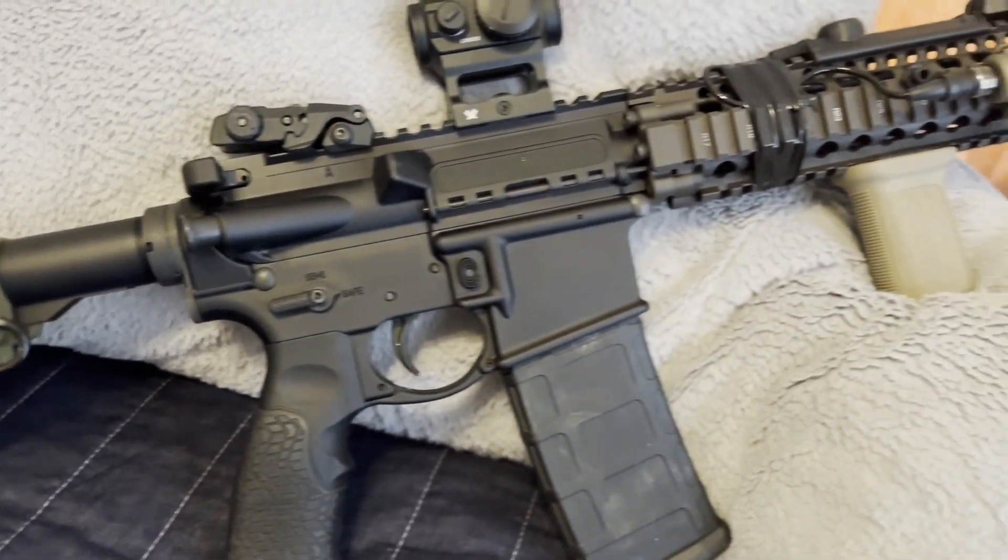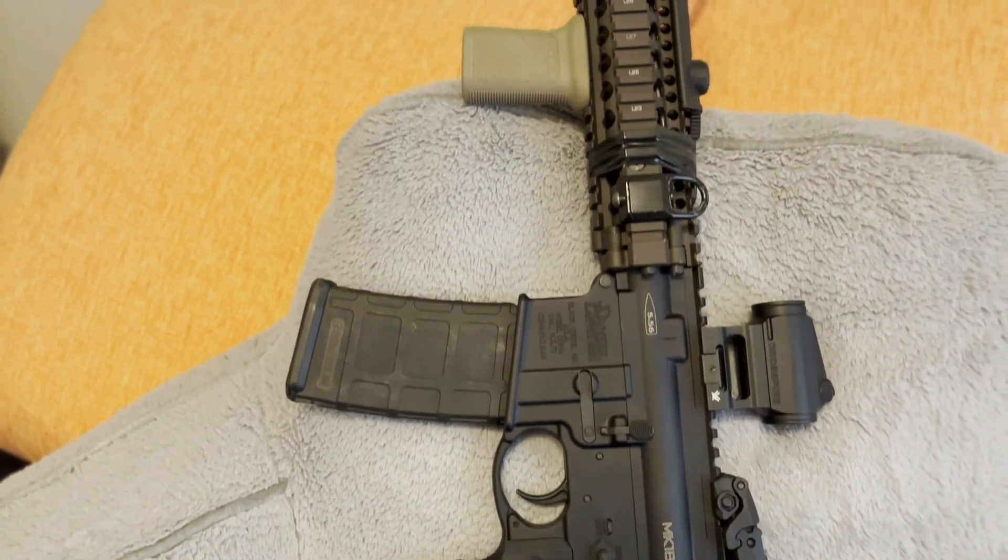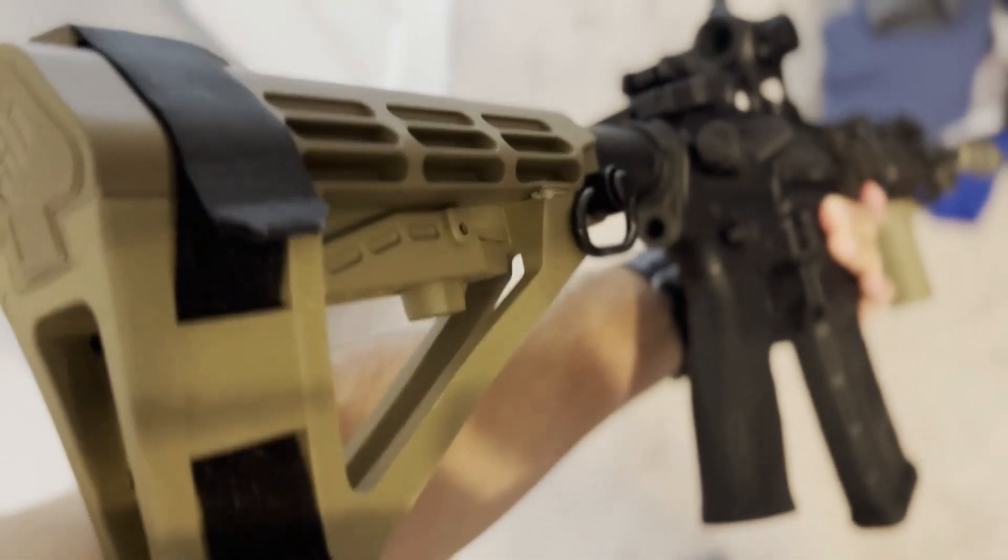Welcome back everyone, and especially a big welcome back to my Daniel Defense Mark 18. We're back with this incredible piece of machinery. I love this gun with all my heart because it is a masterpiece and a pillar of the special operations community. I haven't uploaded in a while, so I might as well show all the upgrades I made to my Mark 18 since making my very first Rex's Armory video on it.